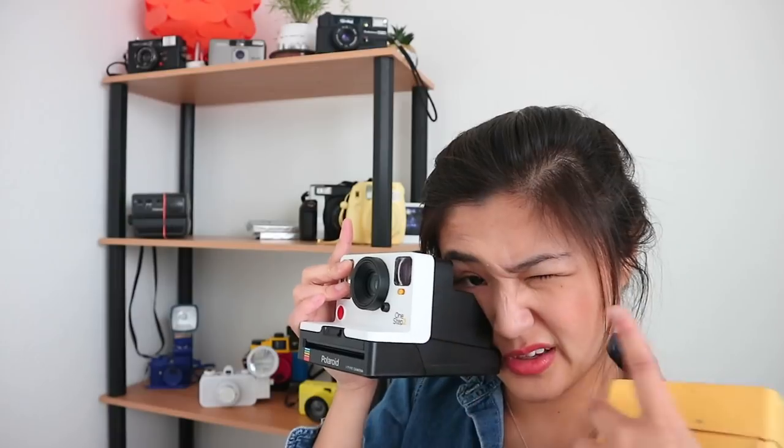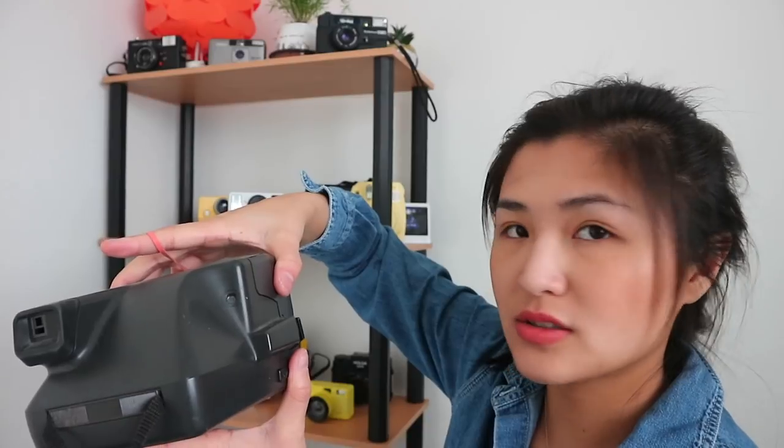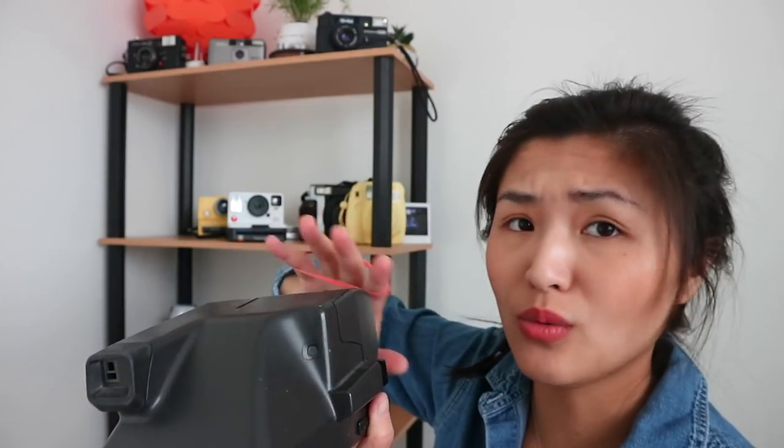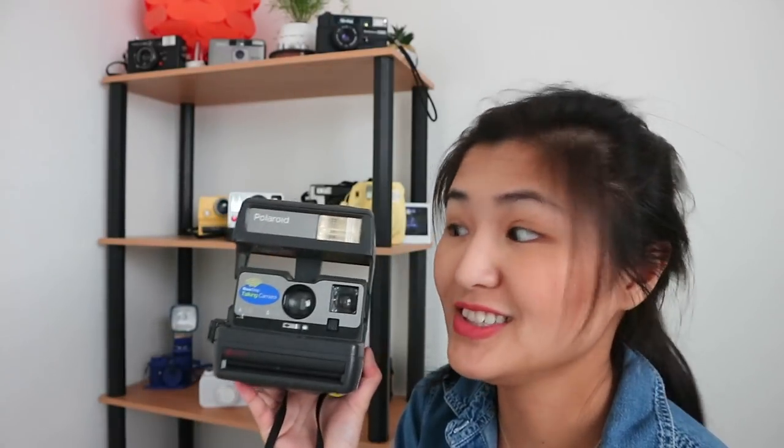Next camera — by the way, I have a rubber band around this camera because even if you lift the cover just a little bit the flash will start up, which drains the battery. You don't want to waste a battery you can't replace just because you're holding the camera wrong. This is the Polaroid One Step — their talking camera. It's so cool.